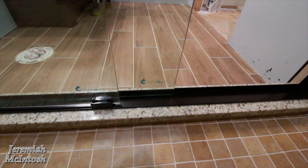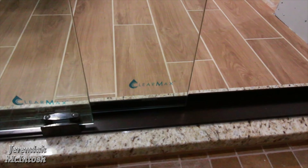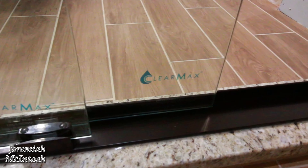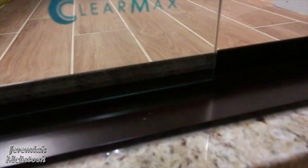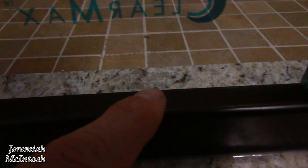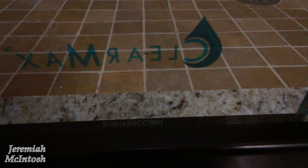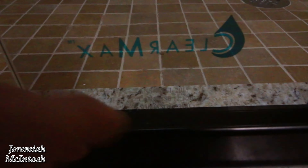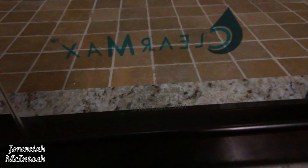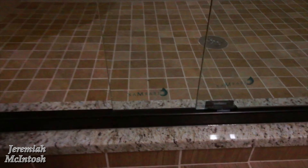In the manual it says to put the ClearMax label facing inside because the protective coating is on that side. Each panel is labeled. This was confusing because if you look closely at the other side, there's also faint labeling on the glass itself — but that is NOT what you want on the inside. You want the actual ClearMax sticker facing inside. Make sure you put the ClearMax sticker facing inward for the protective coating.